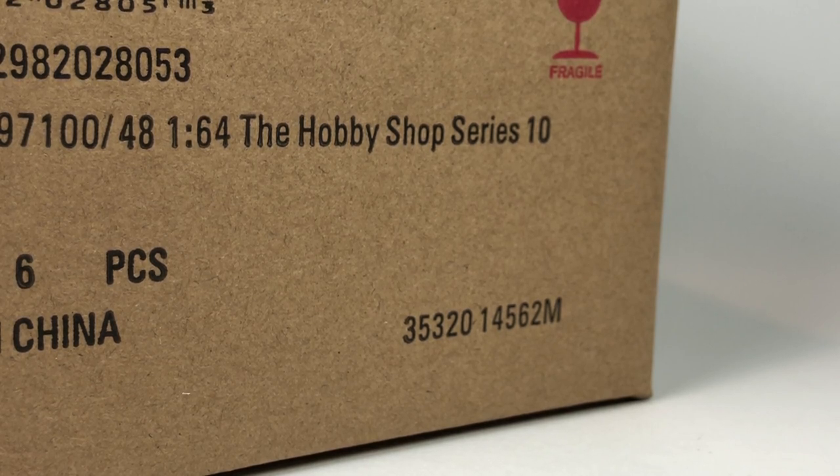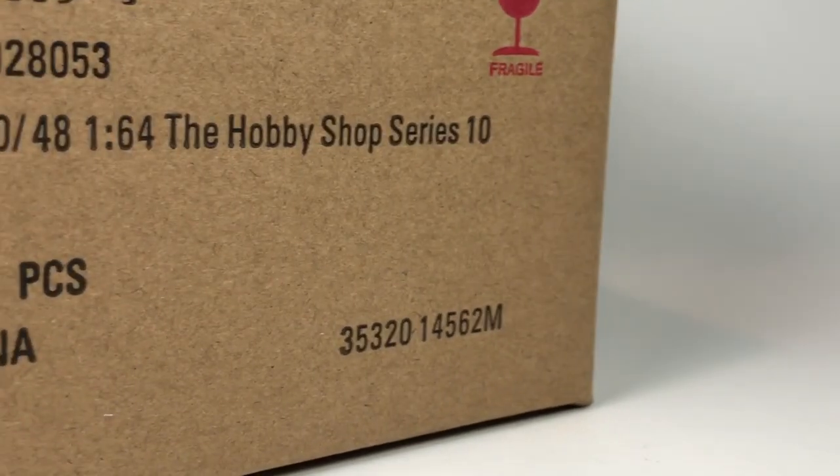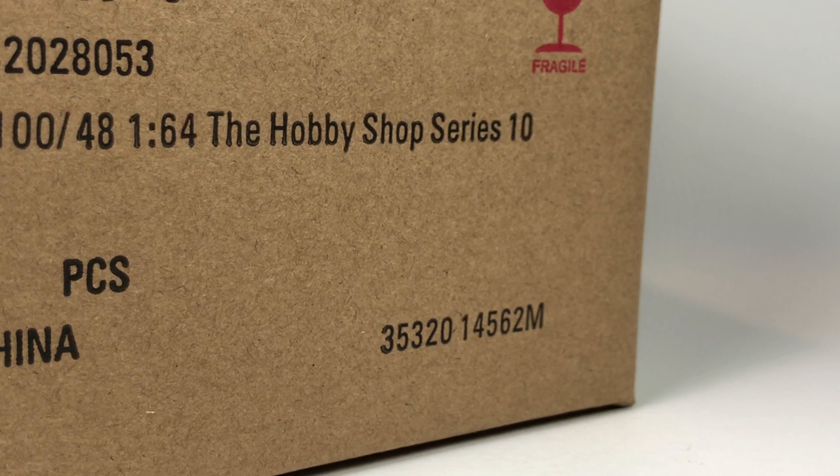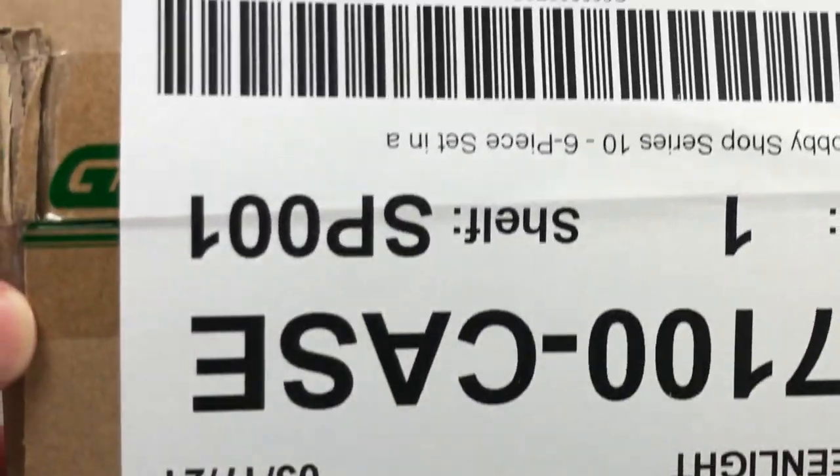I just like to unbox them so we get to see — normally I like to open everything, but I don't get to open these on camera. I do get to take a look at what's in the series, and we also get the excitement of the possibility of finding a chase in one of these cases, which we've found a few over the Greenlight unboxing series — check out the playlist. It is a sealed case.